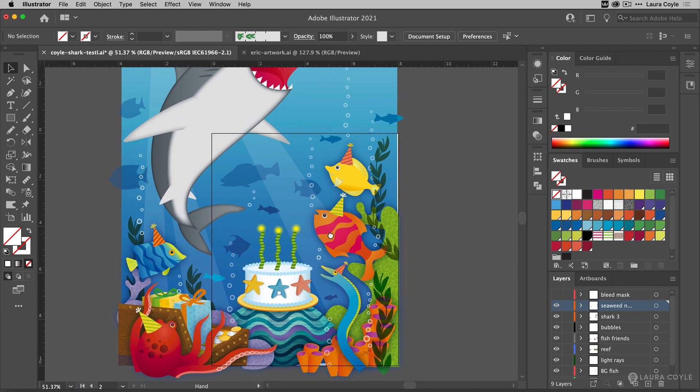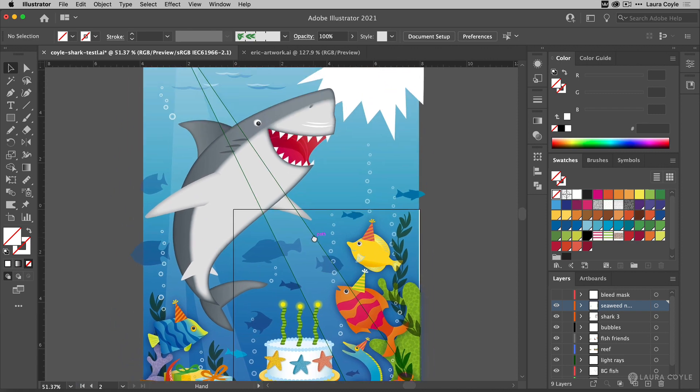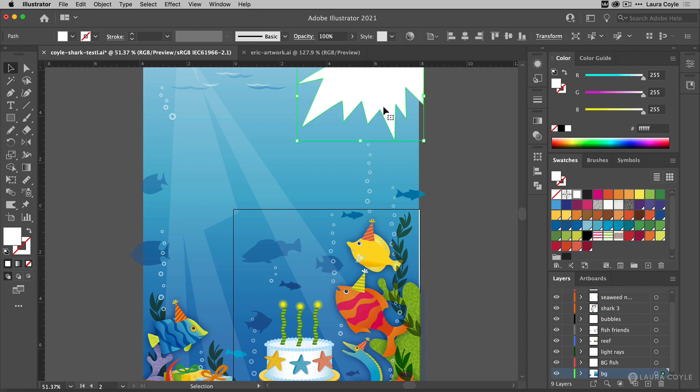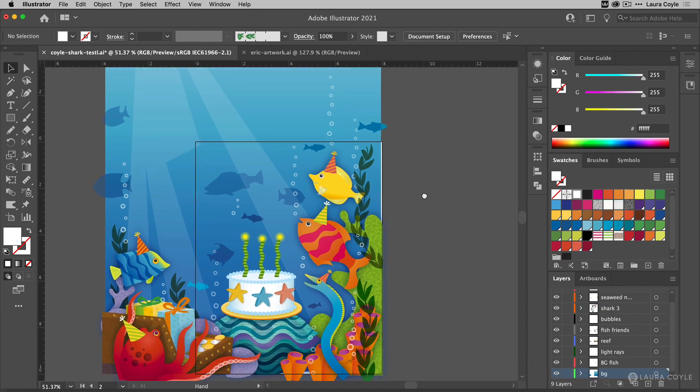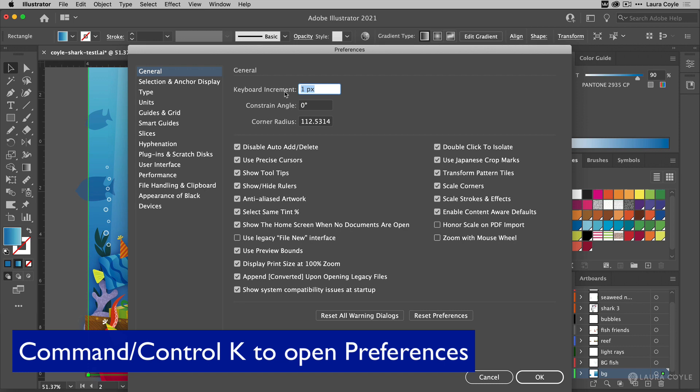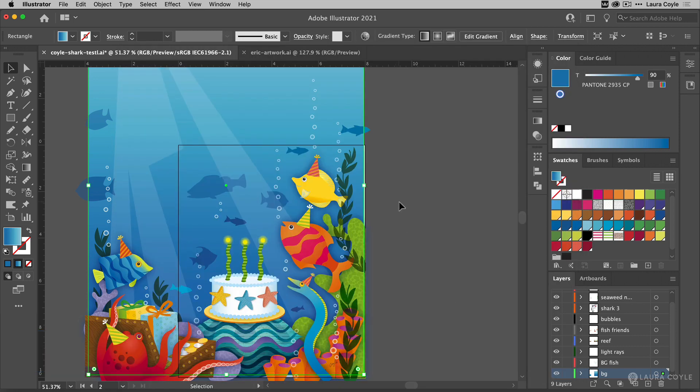Now I'm going to take out the birthday things and the shark — let me go ahead and delete him. Bye Mr. Shark. I need to move this over just a little bit, making sure that my keyboard increment is set. I'm going to use Command or Control K, and I've got it here at one pixel. Now I can use the arrow keys on my keyboard to just nudge that over and fill in the gap.